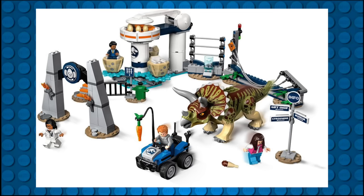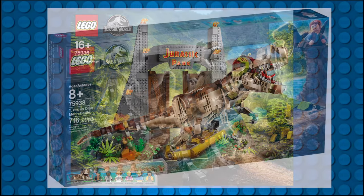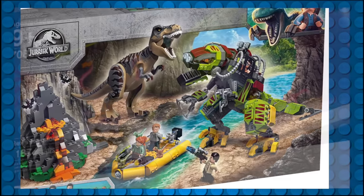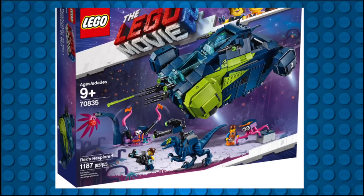The theme continued in 2019 with a recolor of a Triceratops — a first for the Jurassic World theme — and a new Baryonyx mold, which was previously featured in 2015's Jurassic World. This year also saw the release of two creative brick-built dinos: the direct-to-consumer Jurassic Park T-Rex Rampage and a T-Rex mech featured in a classic 1993 Ford Explorer color scheme. 2019 also saw the Velociraptor mold reused in a dark blue color scheme for a LEGO Movie 2 set.